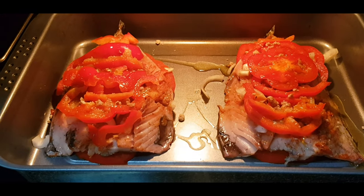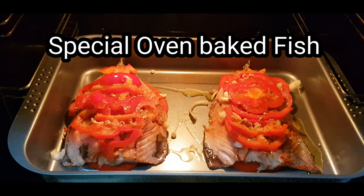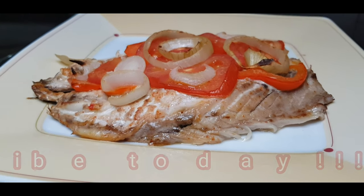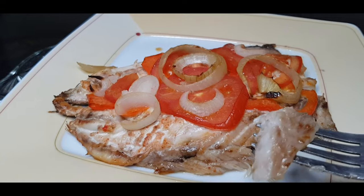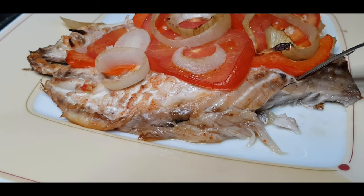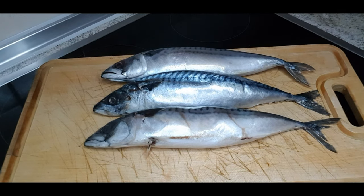Hello everyone, welcome back to Delicious Kitchen! Thank you so much for coming — new subscribers, you are welcome, newcomers, you are welcome. Guys, we are making our special oven baked fish. You will love this. You don't need to go and get sea bass or salmon. All you need is mackerel — mackerel is much more affordable. Follow me and you will love it; the juiciness is special. Let's get started!